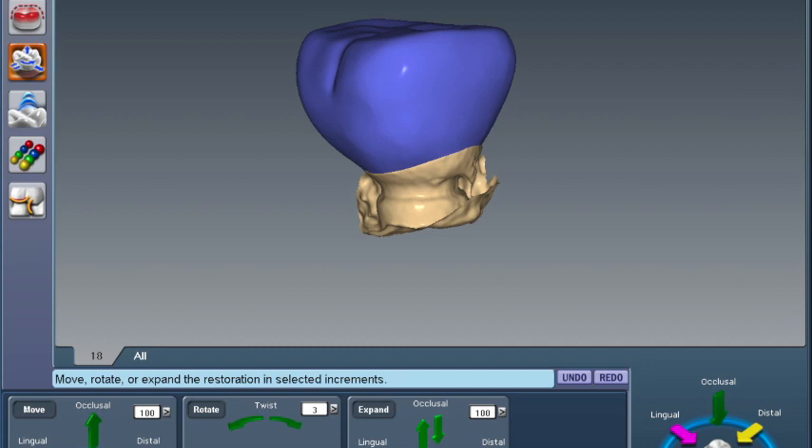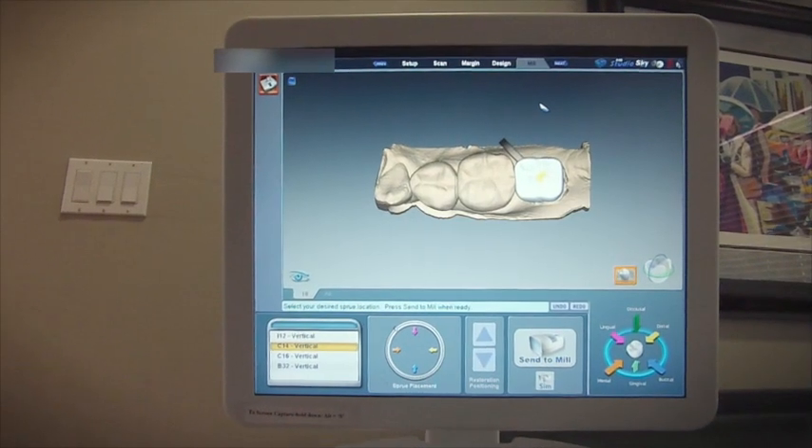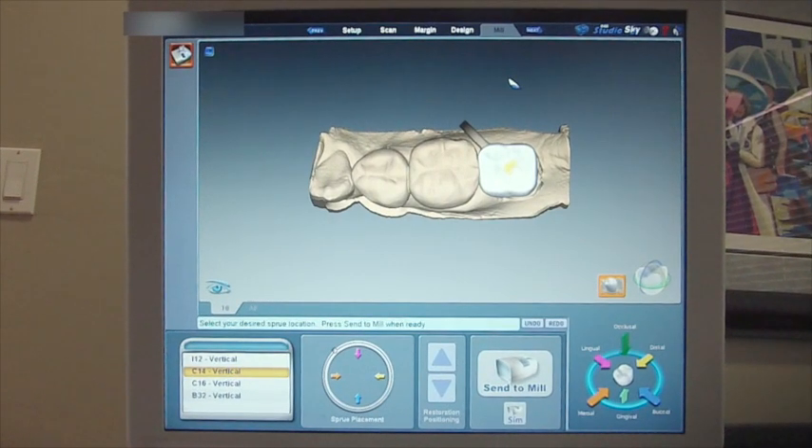Any time you want to see how your restoration is doing on the abutment, you can hide the model. One last thing on design: don't worry if there's a thin area above your screw hole — this is the effect of the Q-tip stick, and it's actually to your advantage. Otherwise, the rest of your design is very much like doing a normal crown preparation on a tooth. There are some other tools the design and mill tabs offer in CAD-CAM, but this is the essentials. So now you send your preparation off and have it milled in the standard mode.